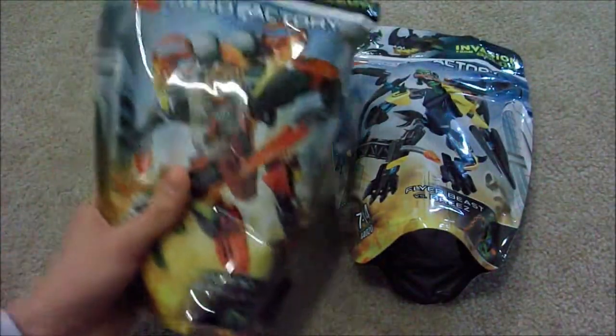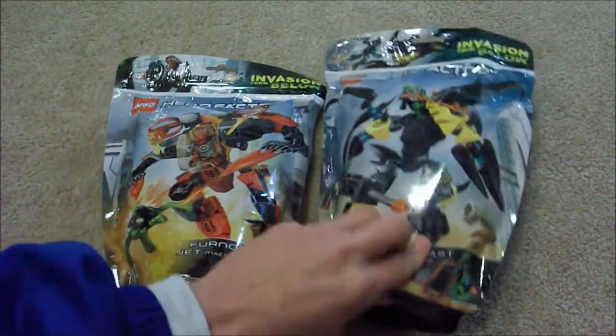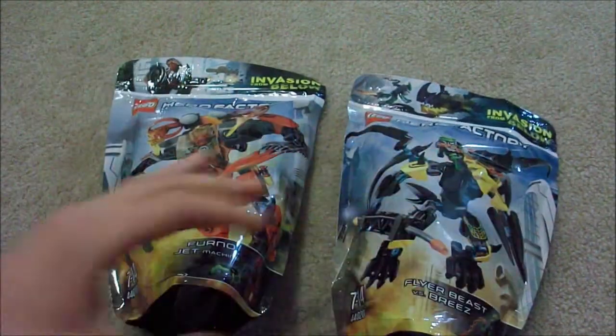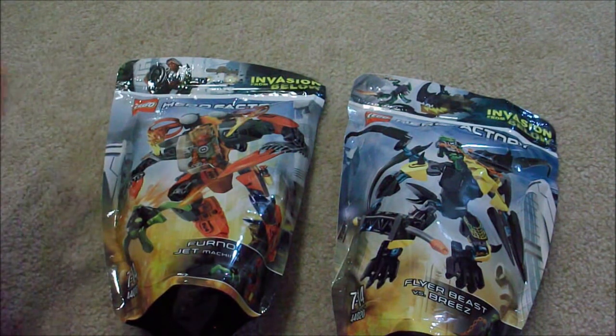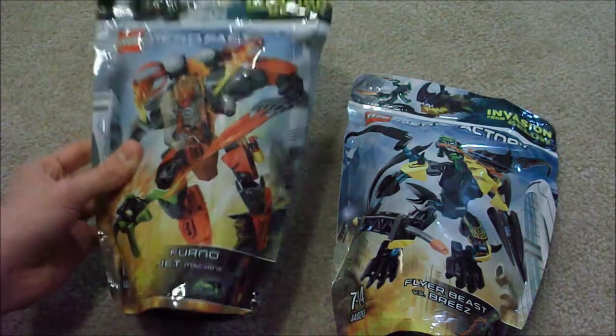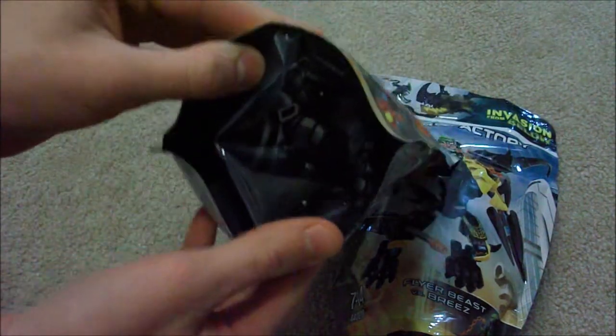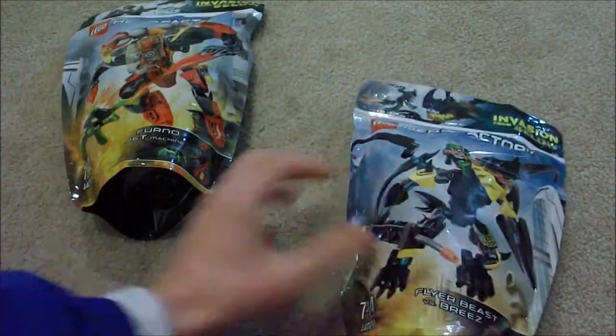I'm just looking at them again and they look so cool. I did want one hero and one villain, but it's Jaegers vs. Kaiju — as you know, if you know the classic story of Jaegers vs. Kaiju, and that is obviously what inspired these sets. The packaging just has such cool art — you can see that there on the top of the bag. Very very nice, I can't wait to build these.